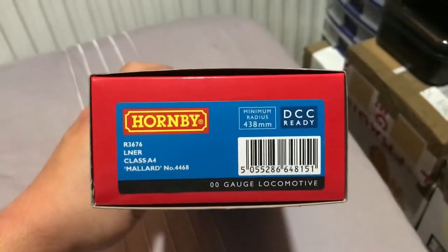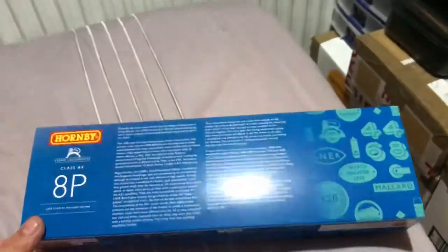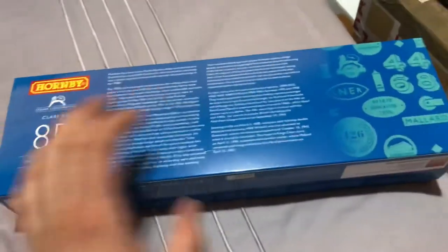On the front we've got some lovely detail, and on the back — you can pause it if you do wish to read. Anyway, lovely box — let's put that aside.